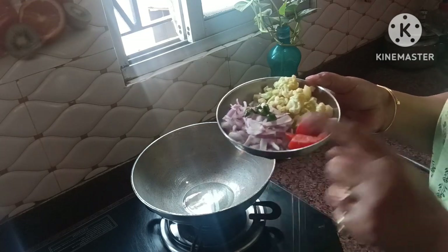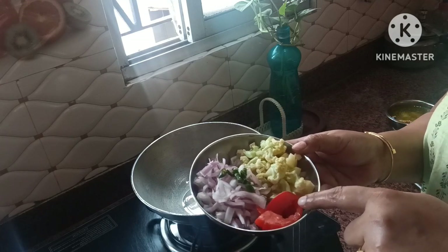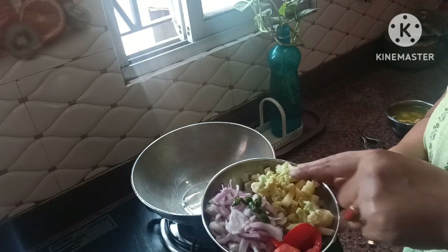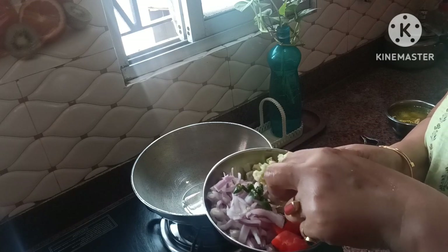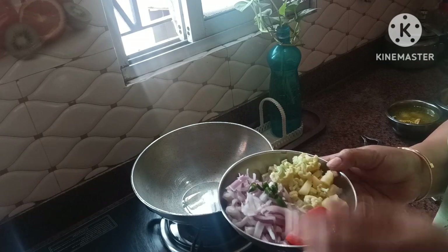We have to cook the egg in the pan. It's a free egg. It's a tomato. And we have to cook a little bit with egg and a little bit of egg. It's all eggplants.